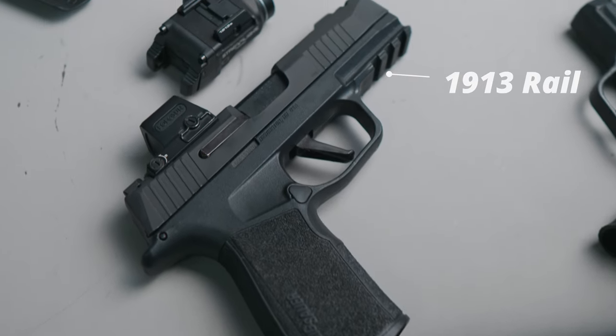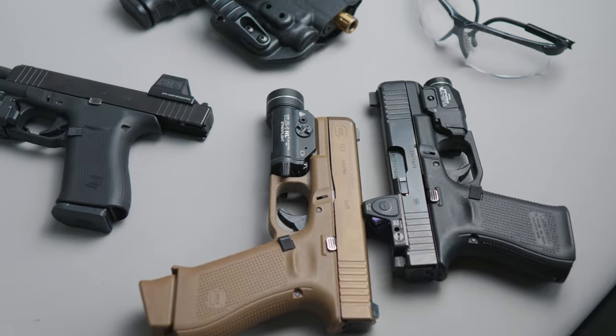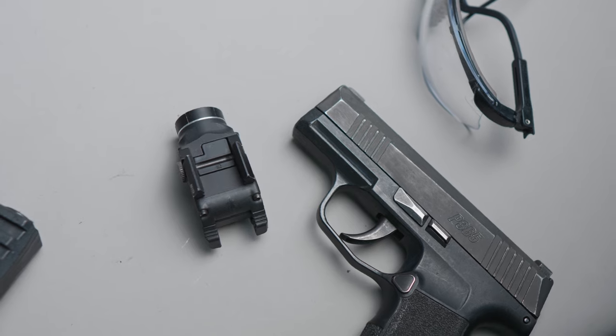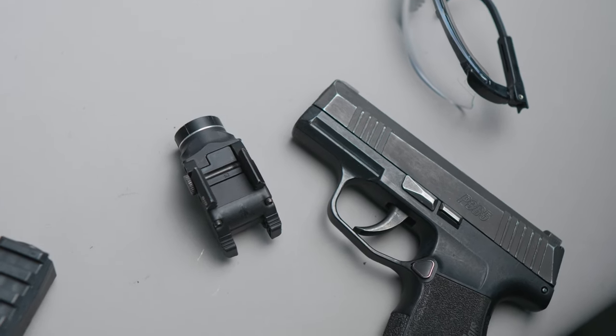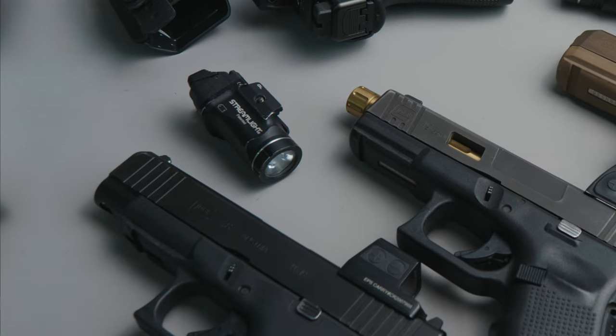Number one is buying a light that doesn't actually fit your pistol. You might think a rail is a rail, but that is not the case. You've got the standard 1913 Picatinny style rails, the Glock style rails which are similar but require different keys, proprietary rails such as the Sig Sauer P365, and the Glock 43X MOS which has a smaller rail than standard. Not every light fits every one of these pistols.